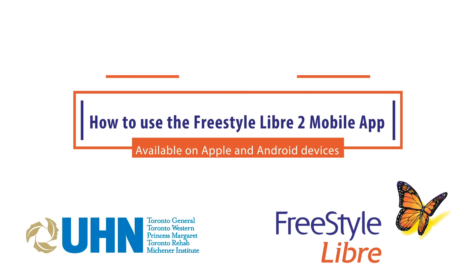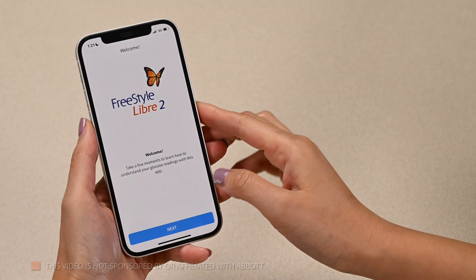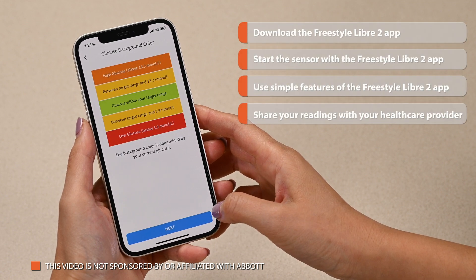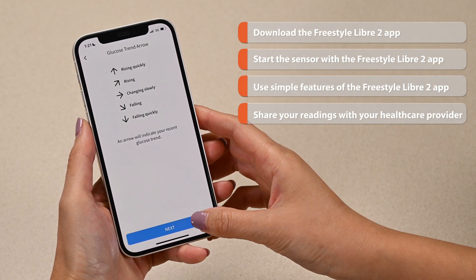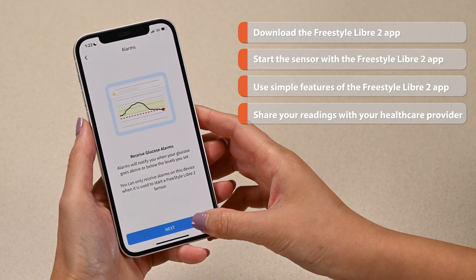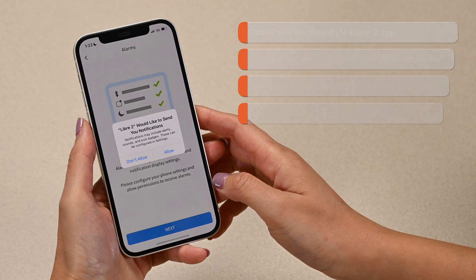In this video we will show you how to download and use some simple features of the Freestyle Libre2 mobile app. This video will show you how to download the Libre2 app, start the Libre2 sensor with your Libre2 app, use simple features, and share your glucose readings to your healthcare provider or clinic.